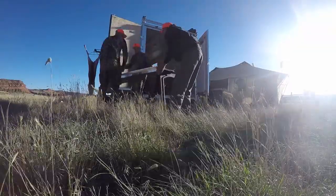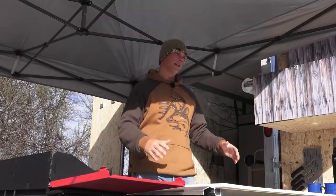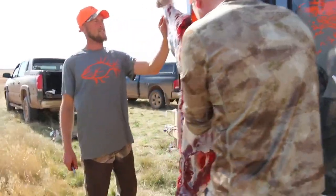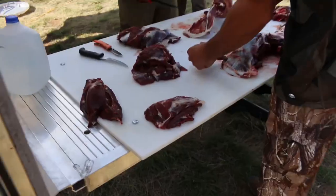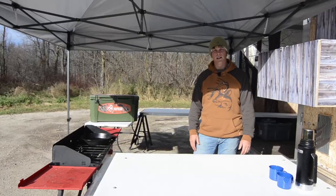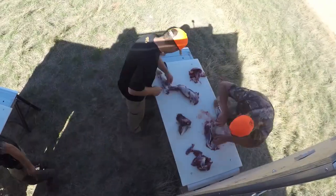As you can see from the Wyoming hunt, they got plenty of use. We had six guys — two would be working off the game hoist, the other four would be working on deboning the meat — and they're super easy to use, put up, take down, and they make cleaning game out in the middle of nowhere super easy.